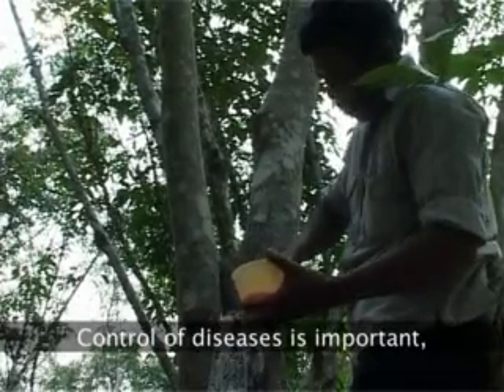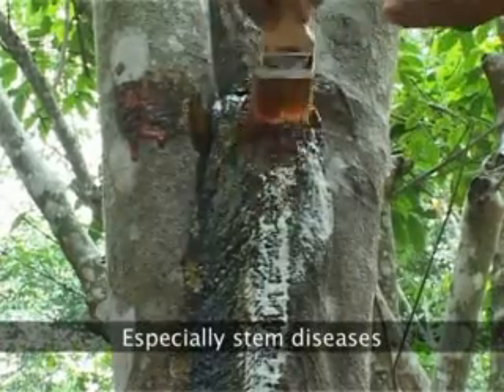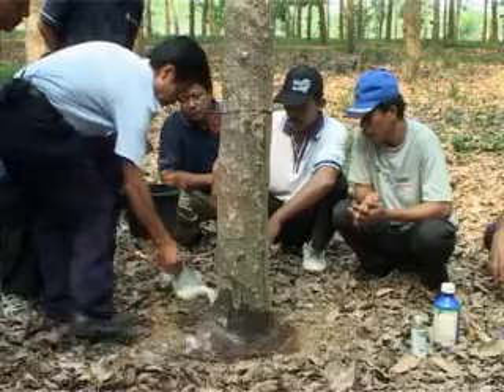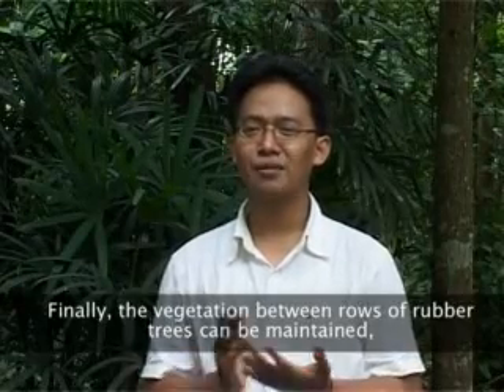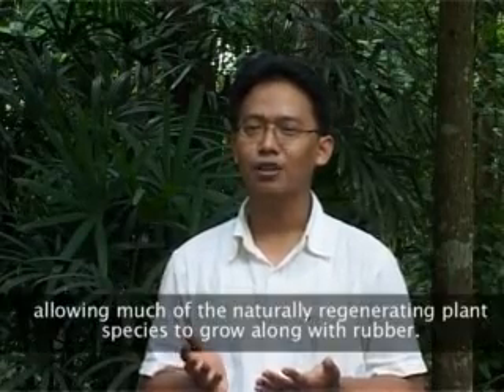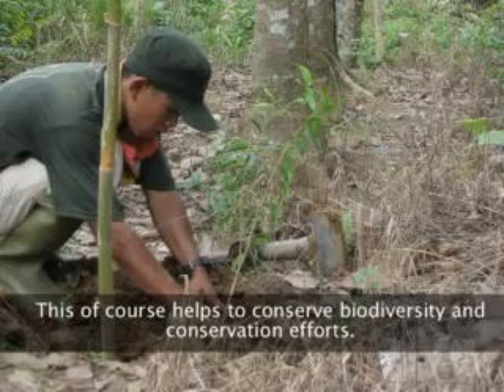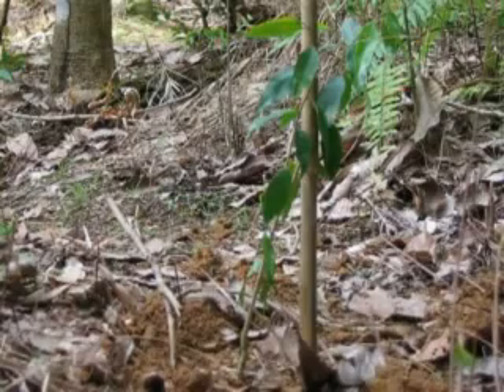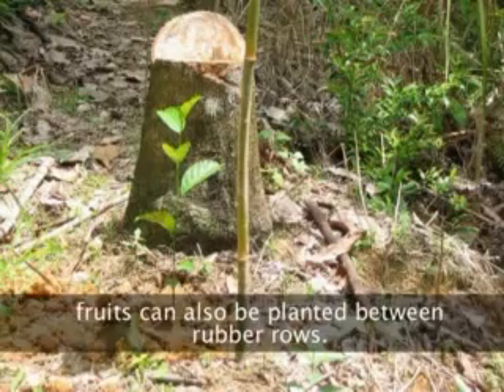Pengendalian penyakit, ini penting terutama penyakit batang dan penyakit akar yang ada di karet. Yang terakhir adalah vegetasi yang tadi dibiarkan di antara barisan tanaman, itu bisa sebagai salah satu konservasi keanekaragaman hayati. Atau juga kita bisa menambah pengayaan jenis lain untuk memperkaya spesies yang ada di dalam kebun RAS1 ini.